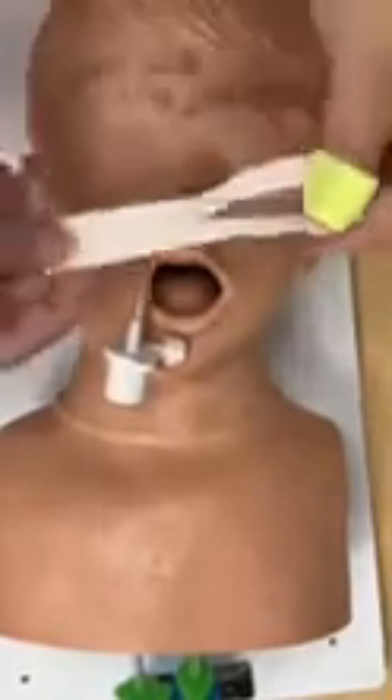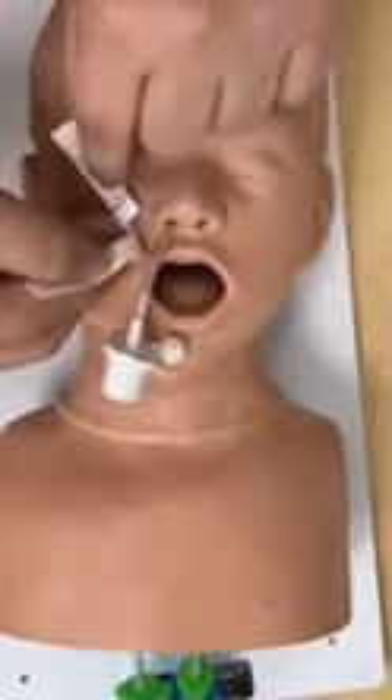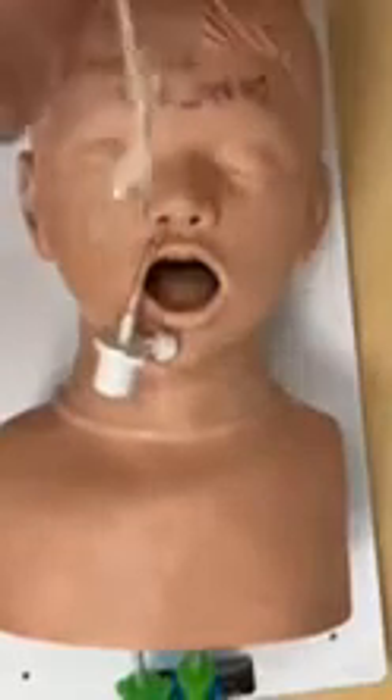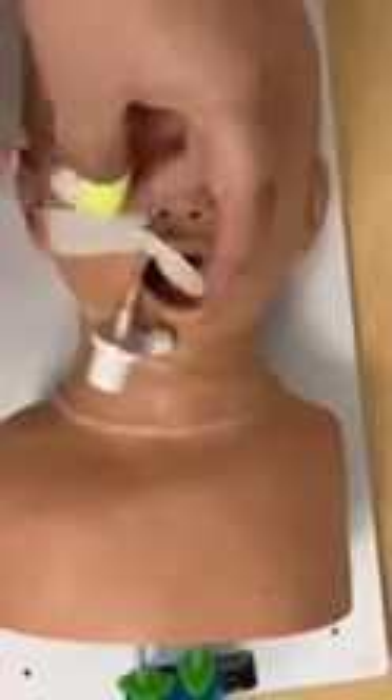To start off, you cut your tape the same way that you would if you were taping an oral tube — with the two legs and the solid piece. You're going to want to line up where the edge of your cut is to the nare, then go back a little bit. You want to get as close as you can to the nare, but you also want to leave room to cross the top piece over at the end. Line it up and pull this piece back to get it out of the way.